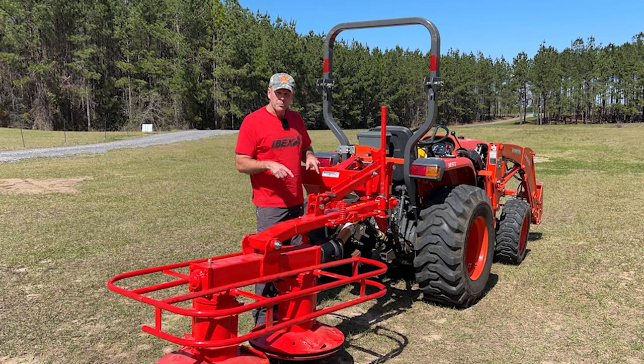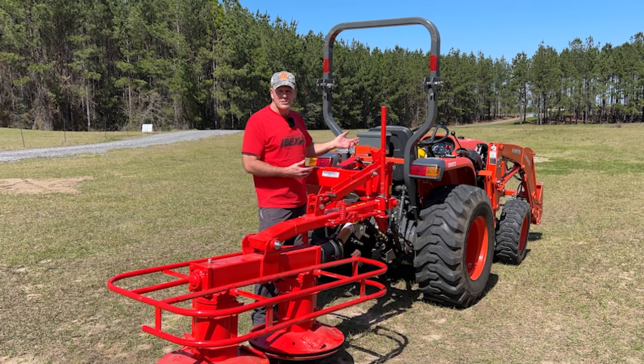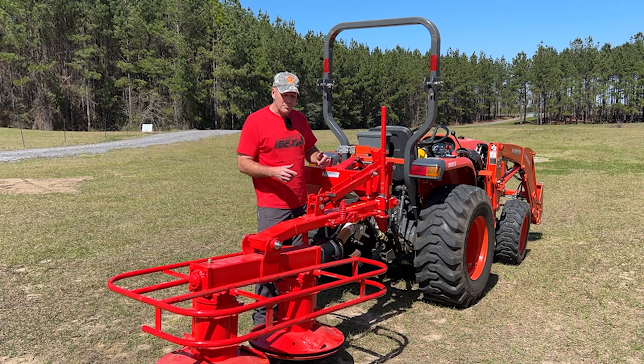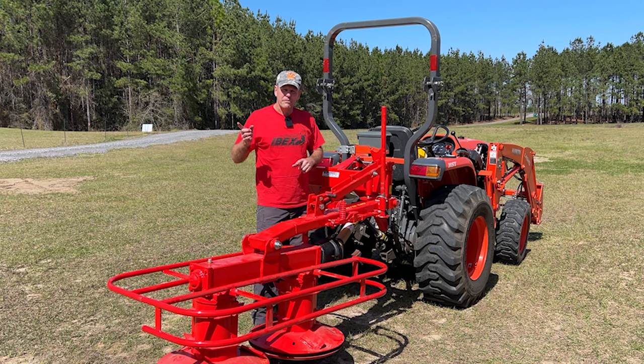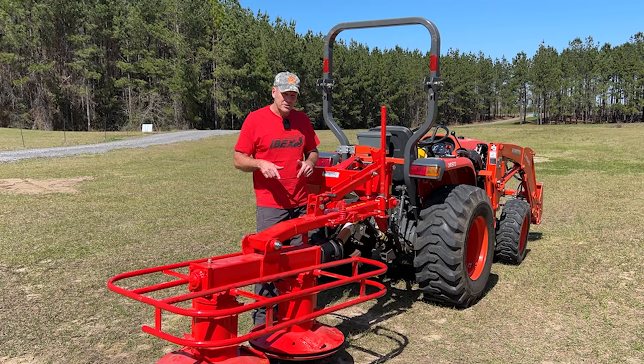We're going to show you this mower in transport mode, then we're going to put the blades on it and then we're going to do a little cutting. It's still winter and our pastures aren't ready to be cut yet, but we do have a one acre field in the back that was planted in grains and they're tall enough that we might be able to show this mower in action.